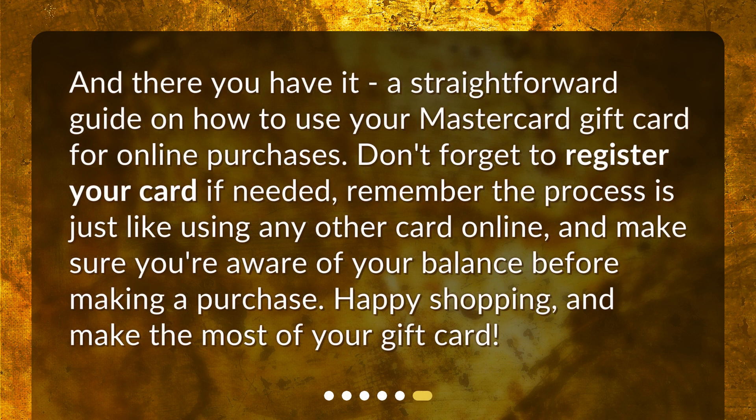And there you have it — a straightforward guide on how to use your MasterCard gift card for online purchases. Don't forget to register your card if needed. Remember, the process is just like using any other card online, and make sure you're aware of your balance before making a purchase. Happy shopping, and make the most of your gift card.